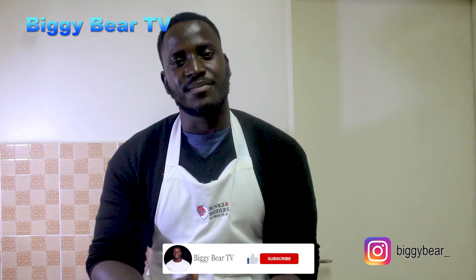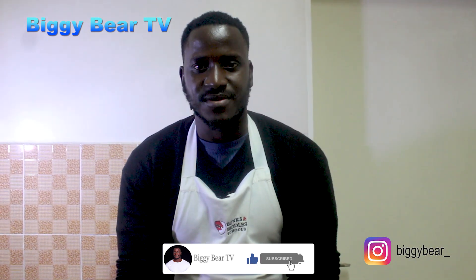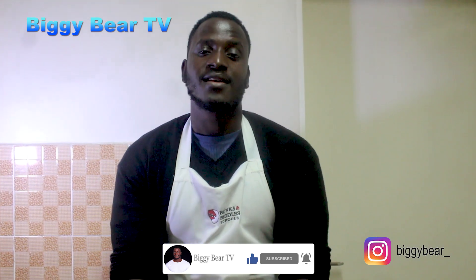Hope you've enjoyed the video. As I end the video, leave a thumbs up, comment, subscribe. Thank you for staying tuned. Till next time, bye bye!